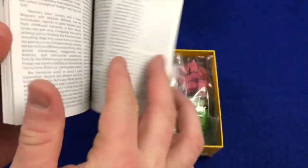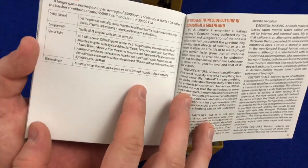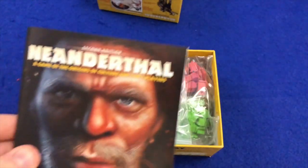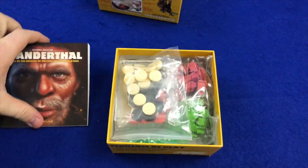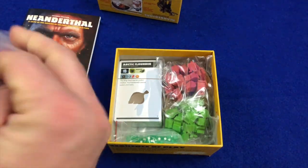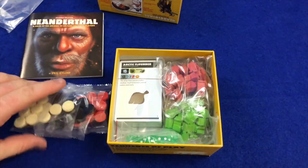Here's the rulebook. For these games you're going to want to download the living rulebook — it's probably about 44 pages here for the actual rules. The living rulebook is where the rules are clarified and adjusted to make a bit more sense. Definitely download the living rulebooks any time you get one of these Ecklund games.